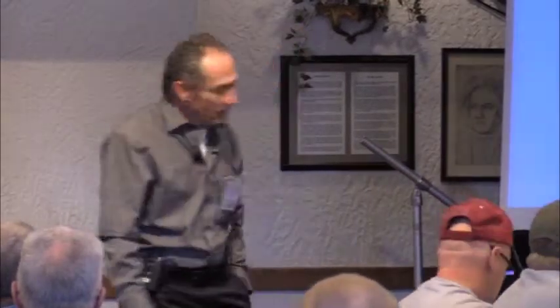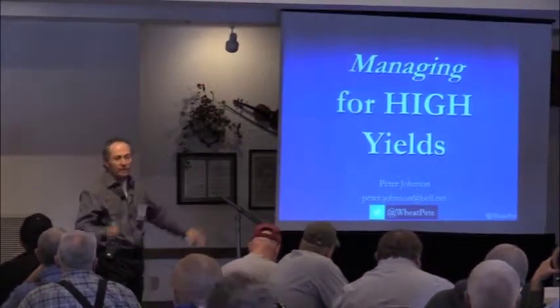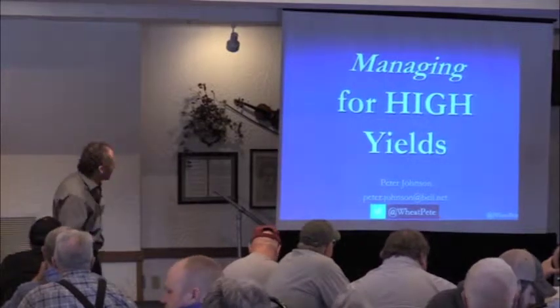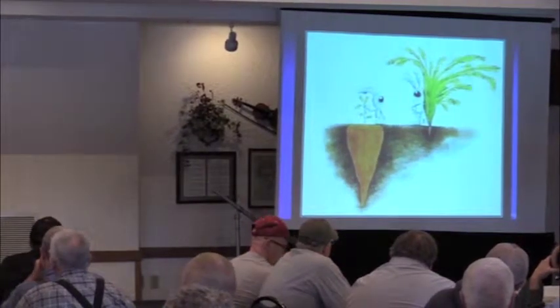So managing for high yields. Let's take the next step now and see if we can take that crop that we've got in the ground as uniform as we can and figure out what we do next. Of course if you're going to manage for high yields, you really need to know who you're going to listen to and who you're not going to listen to.